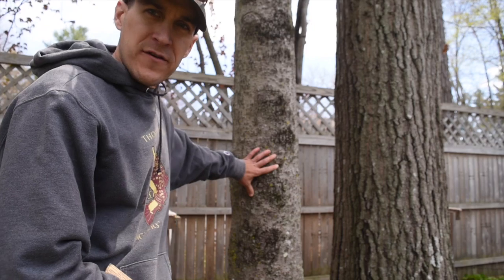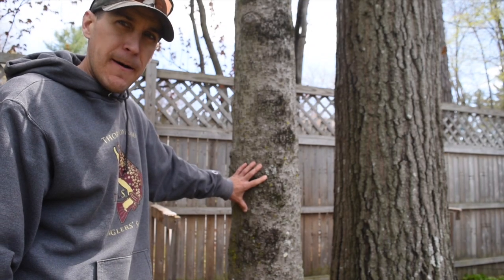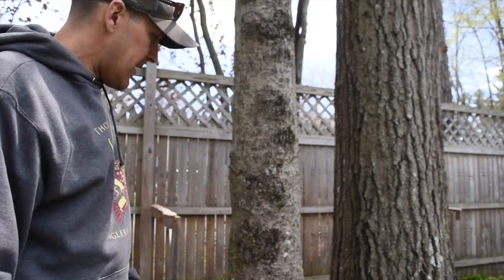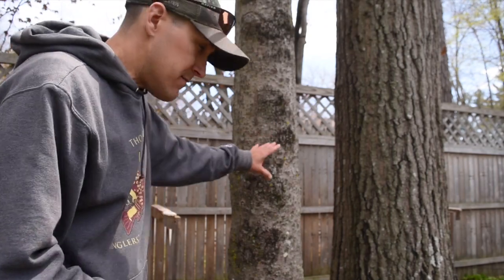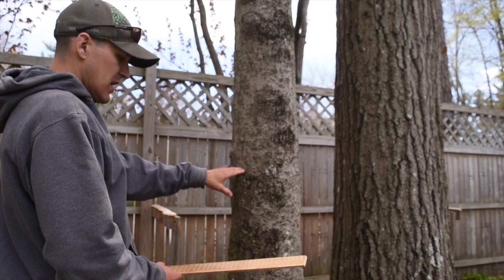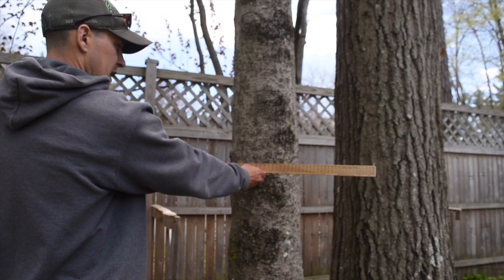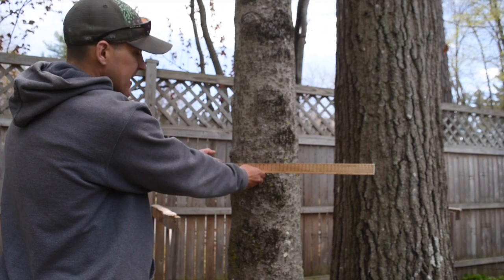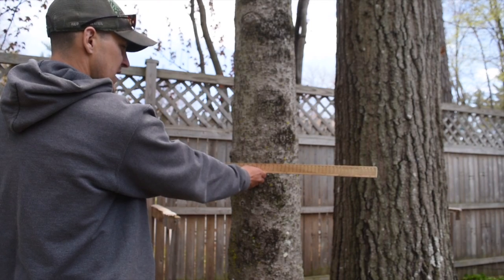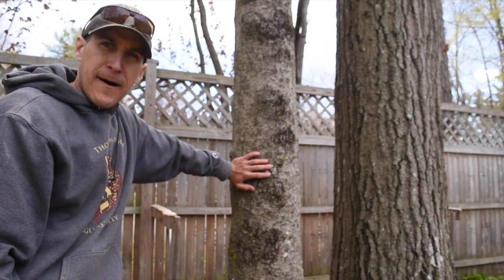I'm going to do this small beech tree first. This is an American Beech, Fagus grandifolia. You can see it's heavily infected with beech bark disease, but it's still doing okay in the backyard, creating some shade. Let's measure the diameter at breast height. I'll hold the stick out 25 inches from my eye, touch it to the tree, line up one edge, and glance across — we're looking at about 11.5 to 12 inches diameter at breast height.